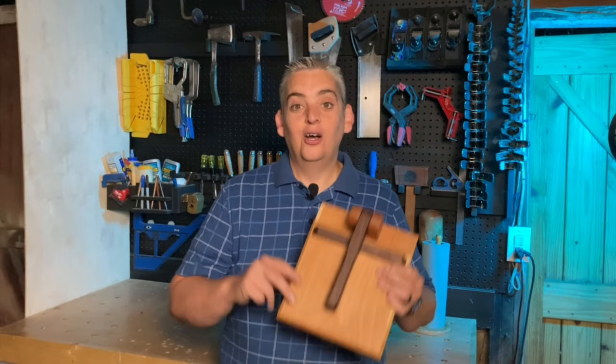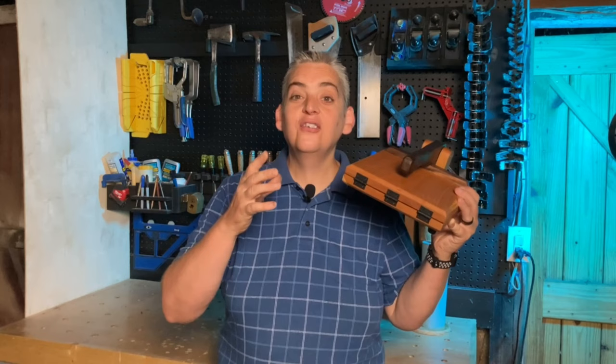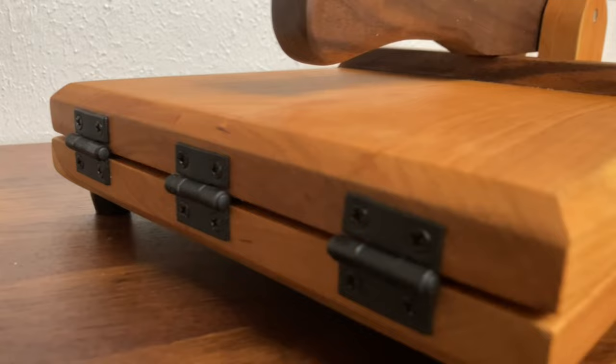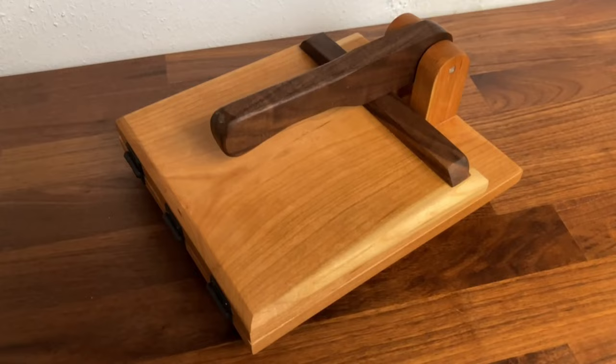Our tortilla press is finished — let's go over a few details. One of the first things I would change is the chamfer. As you can see in the back with the hinges, it really limited me with the size of hinges I could use. So if I ever made one of these again, I would either put a smaller chamfer or use a thicker piece of wood to give myself more room.